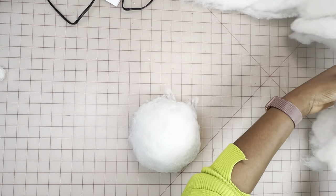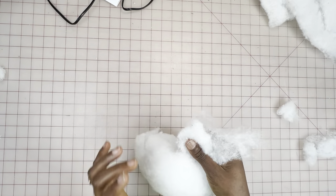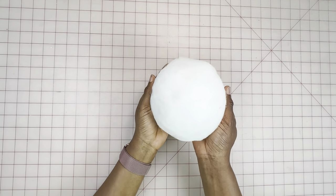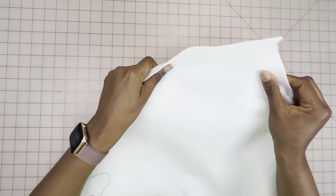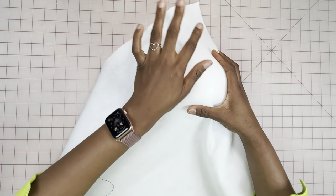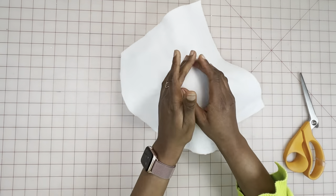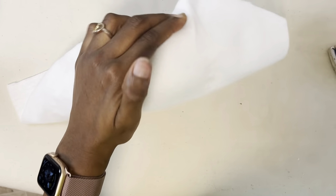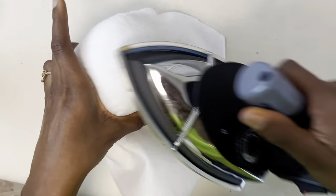Once you're satisfied with the size, go ahead and iron that. I've given it a good press to mold it further. Next, I'm going over it with the fusible fleece interfacing, then stretching and ironing — just like we did with the previous one — making sure it's properly secured.